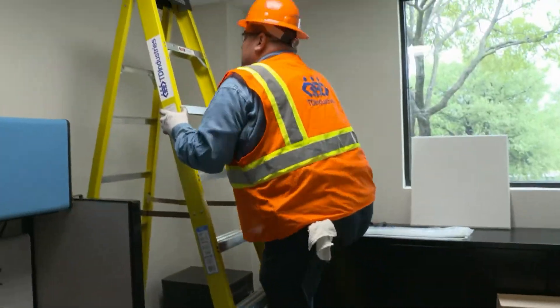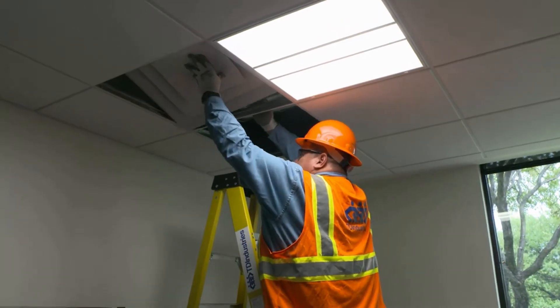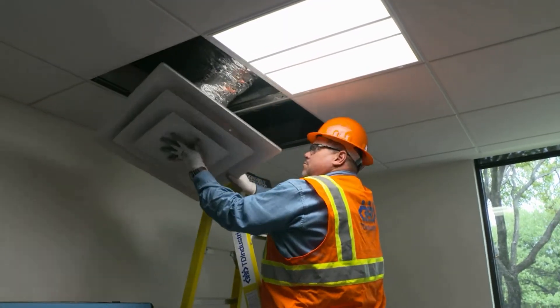Ryan always liked it cold in his office, and Jetsi next door shared a thermostat but liked it warmer. That was an opportunity to create an innovative product to help solve that problem. What Ryan and Jetsi needed was a diffuser that would deliver the right amount of cool or warm air without a thermostat.